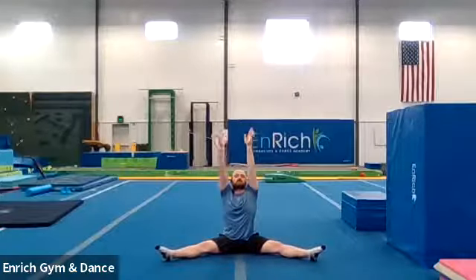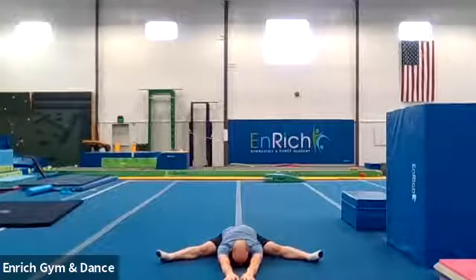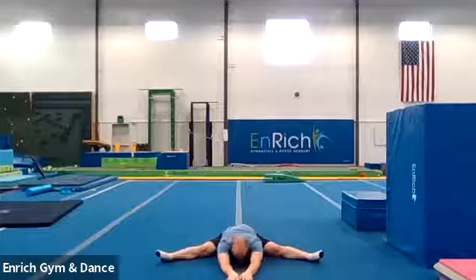Reaching up to the ceiling, reach as far forward as you can. We're going to see if we can touch the floor with our belly button. Count to ten. And one, two, three, four, five, six, seven, eight, nine, ten.